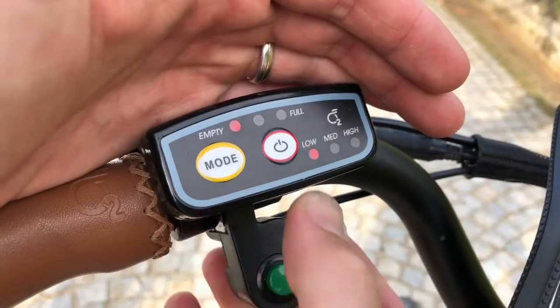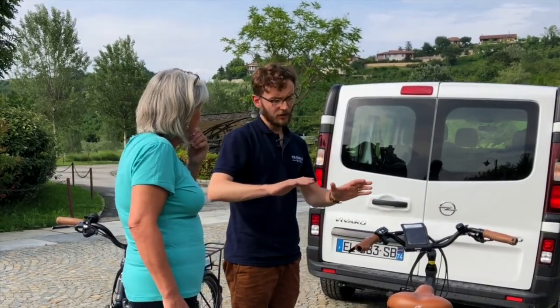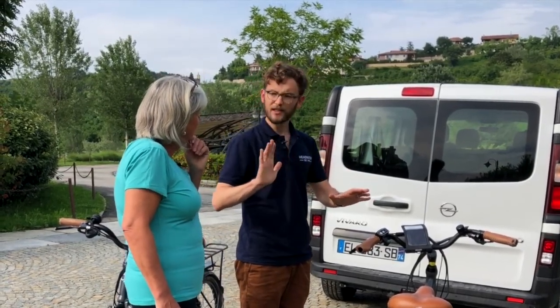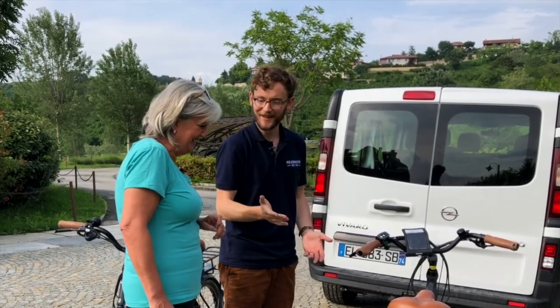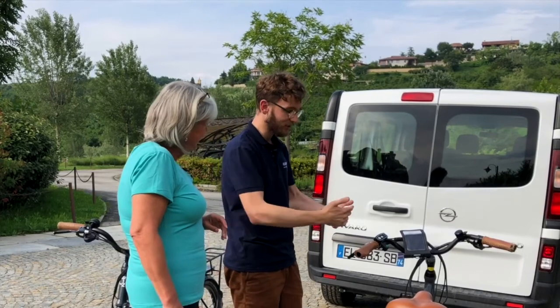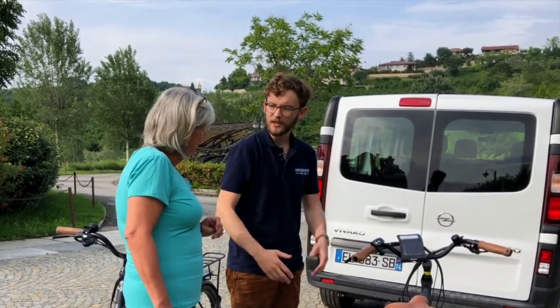When you press the on button, it scrolls up to medium and then full. The battery will last all day since distances are only around 40 kilometres maximum, and the battery should last about 70 kilometres on low. It's not a motor — you're not speeding off — but going up a hill it almost feels like someone's just giving you a nice little push. If you want a harder push, you go higher in the modes, but start on low and you'll be pleasantly surprised.